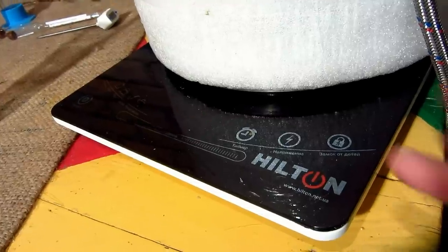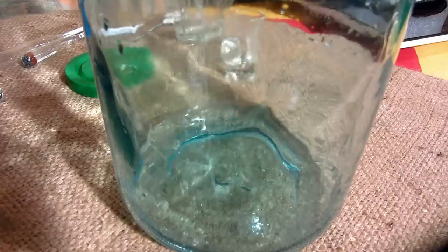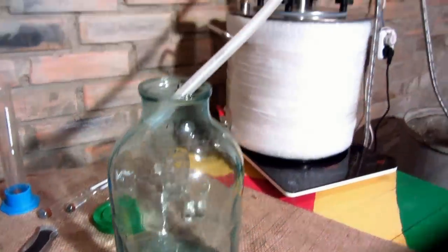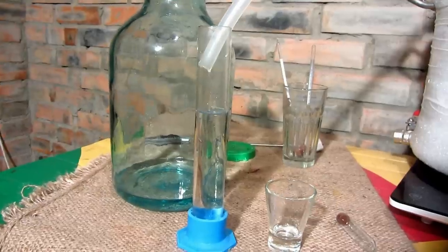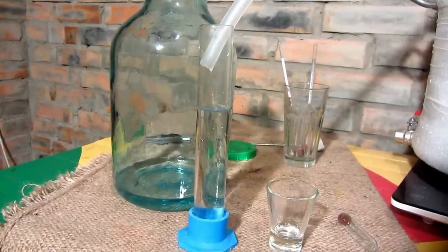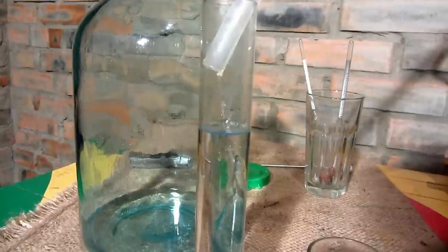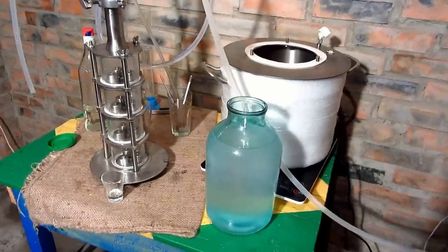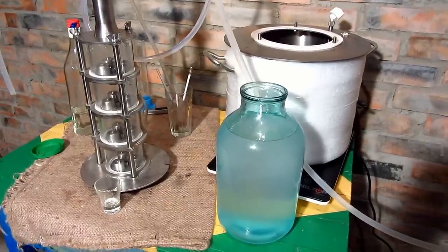I set up the range at 2 kilowatts. First distillation is running and raw alcohol is coming out. I use a simple moonshine still with only the cool box working and maximum heating at 2 kilowatts — here we have a nice stream. After the first distillation I got almost 4 liters of raw alcohol with about 30% ABV.